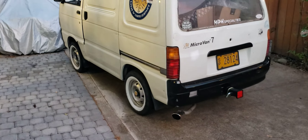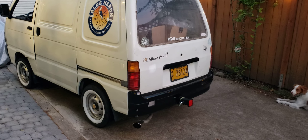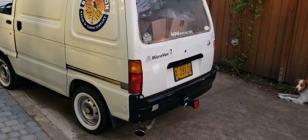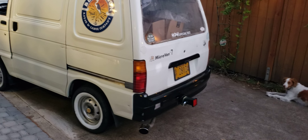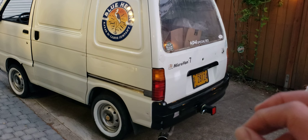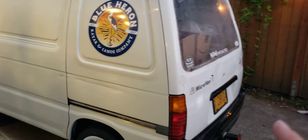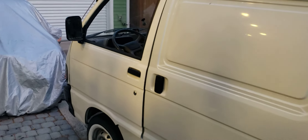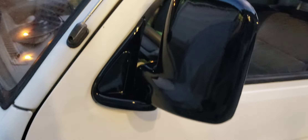Our mystery micro van. We got the bumpers painted — took them off and sprayed on some Rust-Oleum trim black, which has adhesives in it for the faded plastic. Painted the bumpers, the trim above the license plate, and the mirrors. Let me show you the backs of the mirrors — nice and shiny.